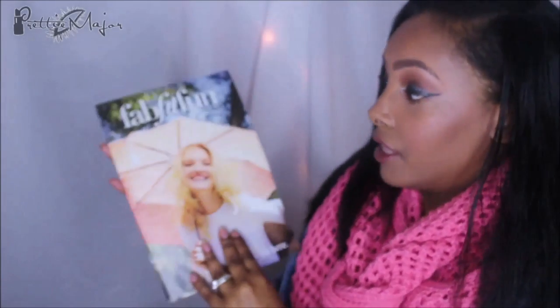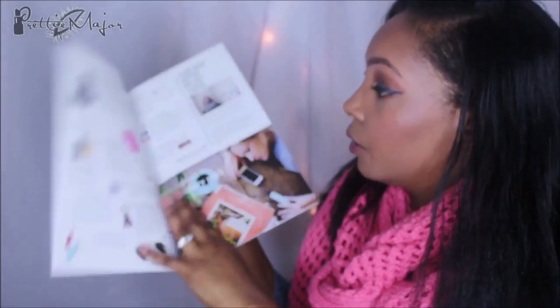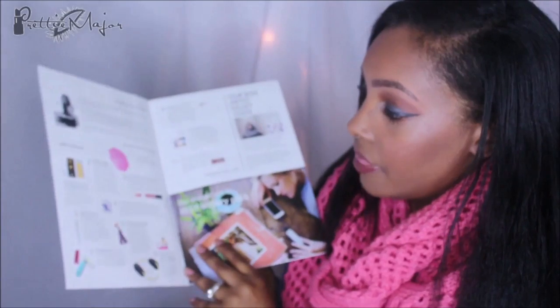They don't have the card that's usually in it. It used to be a little card, but now they have this magazine-type deal. You open it up and it tells you everything that's inside, and I'm going to be including the prices right next to me when I start showing stuff so I don't have to keep searching through the booklet.